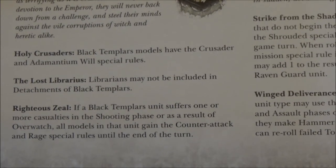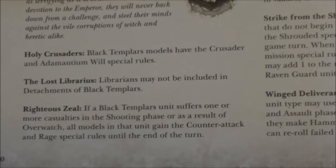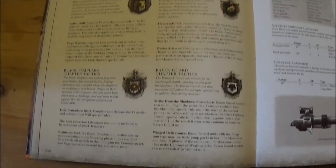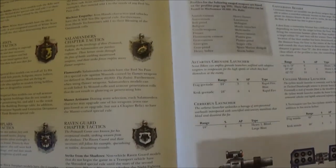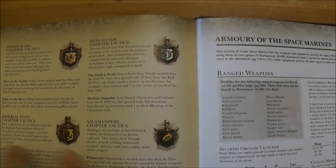Righteous Zeal is basically: once per game, if you take casualties in the shooting phase, all models in that unit gain Counterattack and Rage until the end of that turn — which I prefer. Obviously I think we've lost the vow-based challenges system, but if you're not taking the Emperor's Champion to do challenges, you're not really that bothered about it.